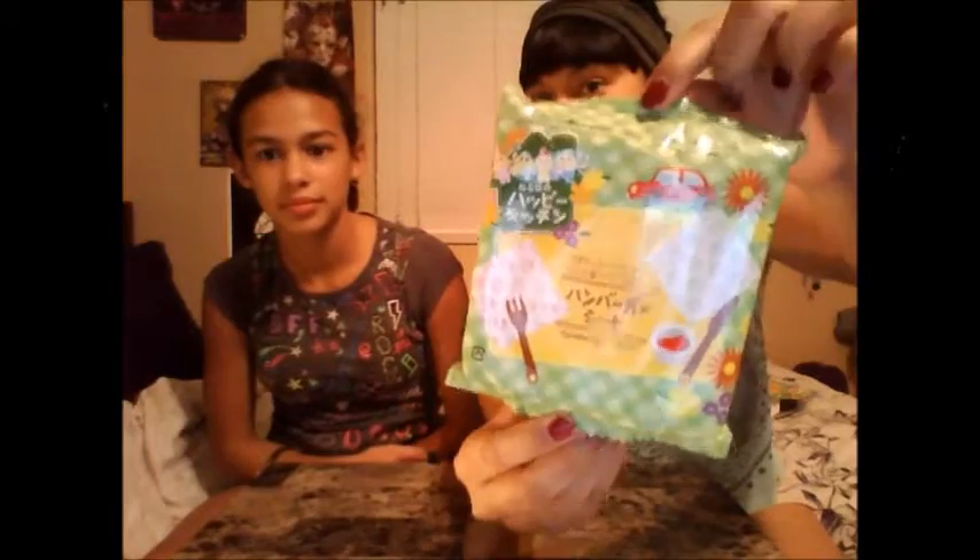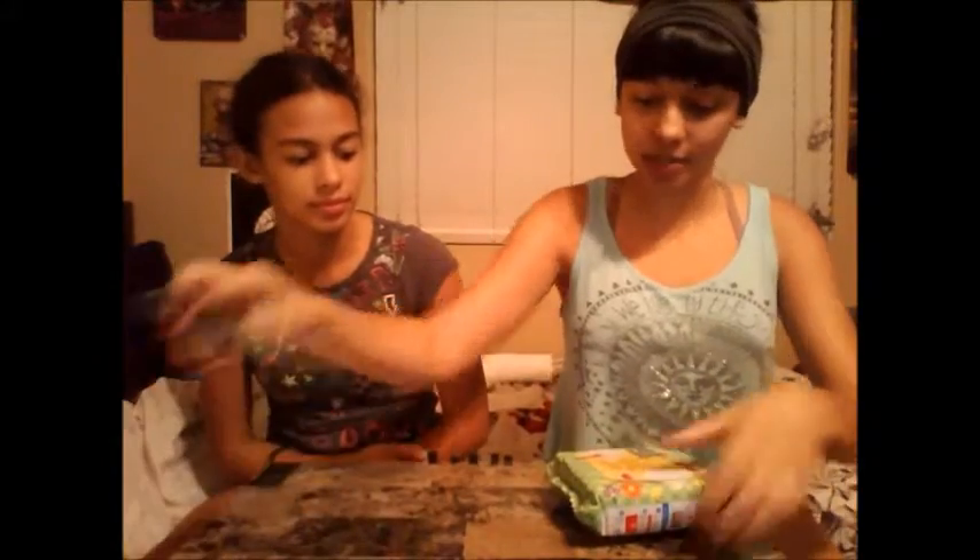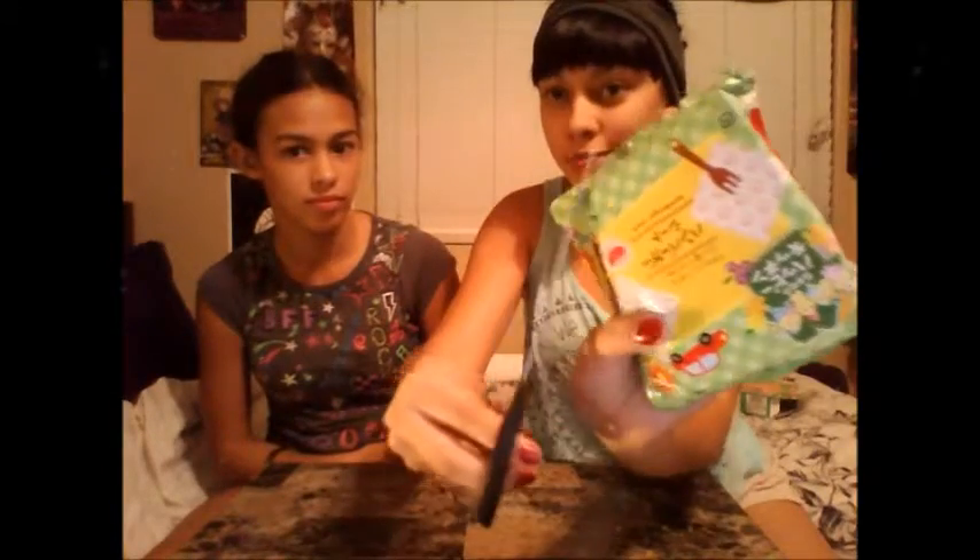Now let's open it. This is what the interior of the little bag looks like. We're going to take our scissors and cut along the dotted lines. Be careful not to chop it all the way up because there are little stencils and things that you're going to need for decoration.